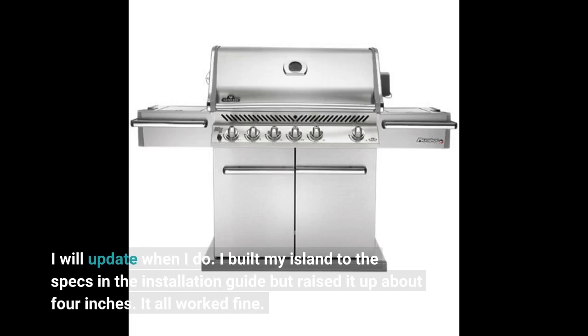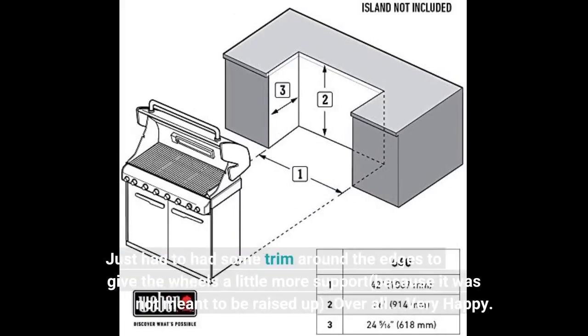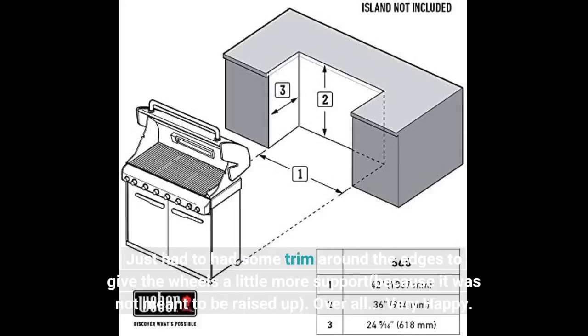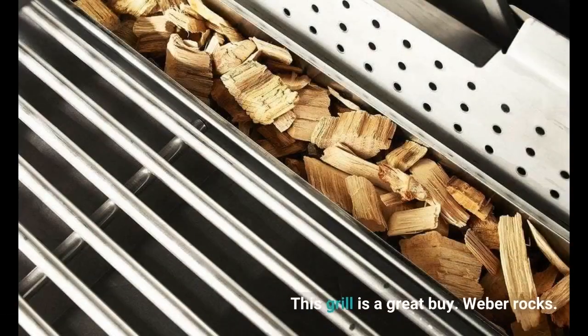I built my island to the specs in the installation guide but raised it up about 4 inches. It all worked fine. I just had to add some trim around the edges to give the wheels a little more support, because it was not meant to be raised up. Overall, very happy. This grill is a great buy. Weber rocks.